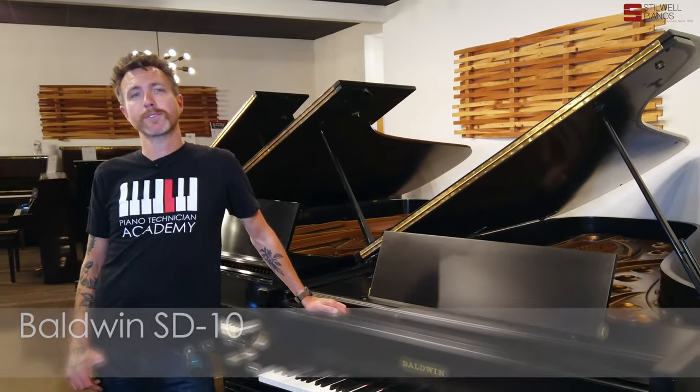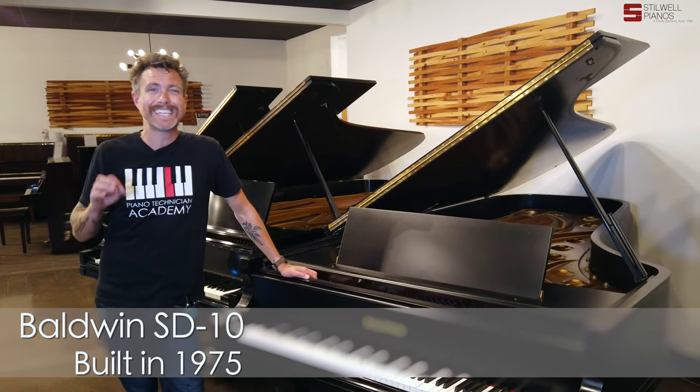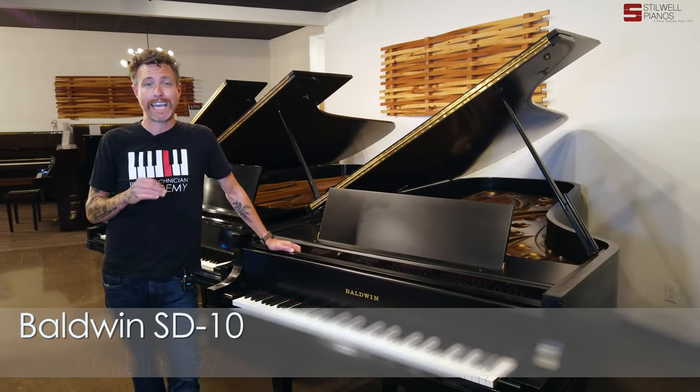Hey guys, Michael Stitwell here from Stitwell Pianos in Mesa, Arizona, and you just listened to a 1975 Baldwin SD10.